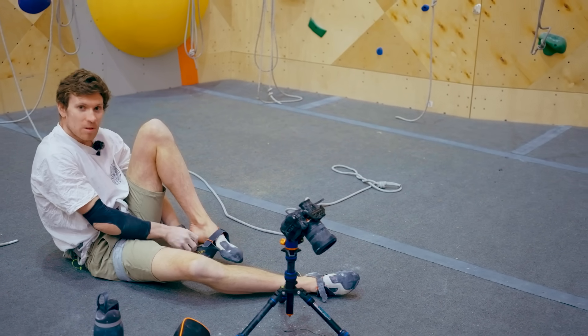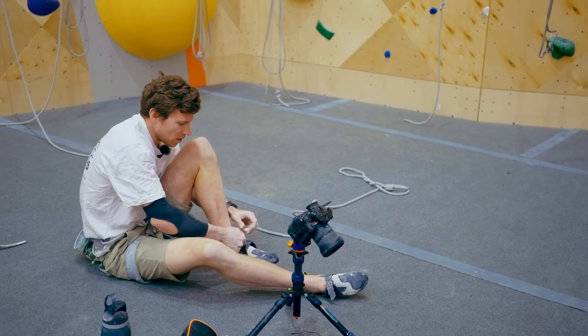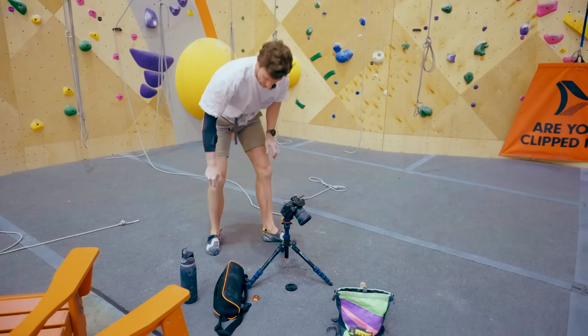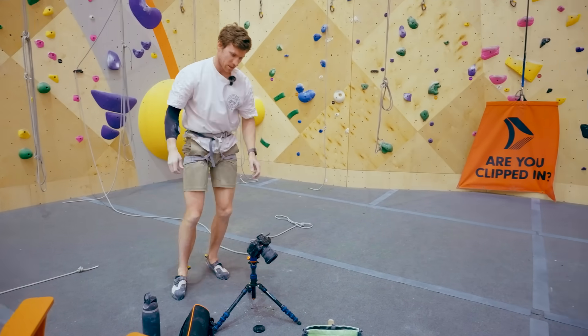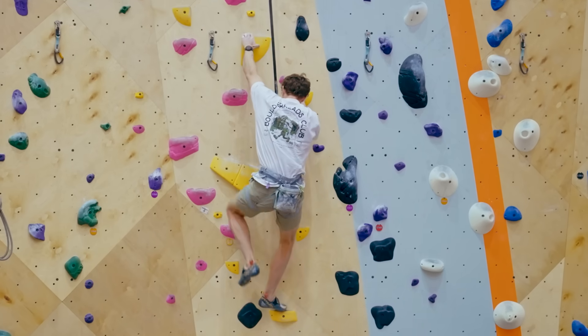This time I'm going to try and use a little bit more technique — maybe I'll shake out, something we didn't see before. Last time I just muscled through and locked off. My starting point is basically the same — last time was 56%, so we'll see. Let's go.